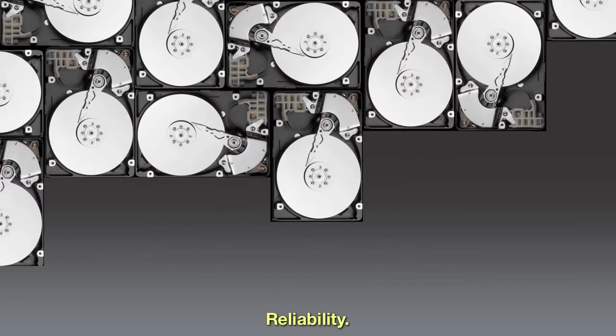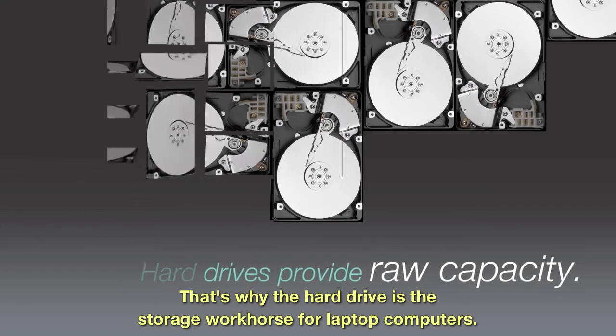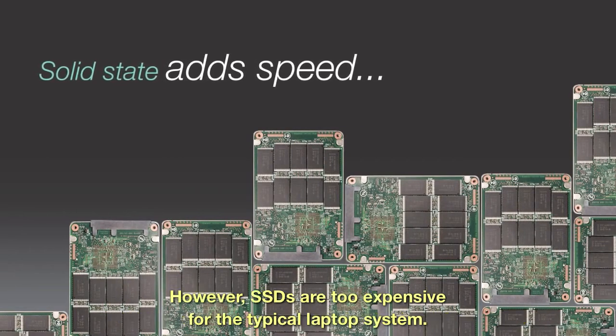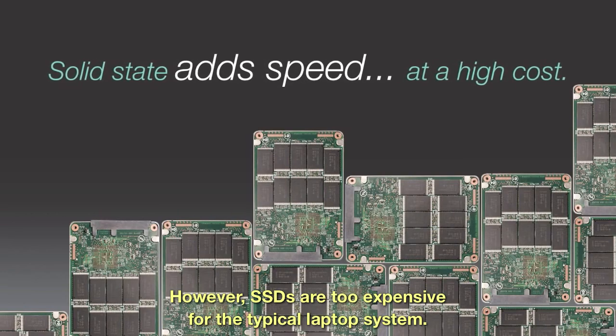Capacity and reliability are why the hard drive is the workhorse in storage for laptop computers. Solid-state drives are now emerging on the market as another storage option offering high performance; however, SSDs are too expensive for the typical laptop system.